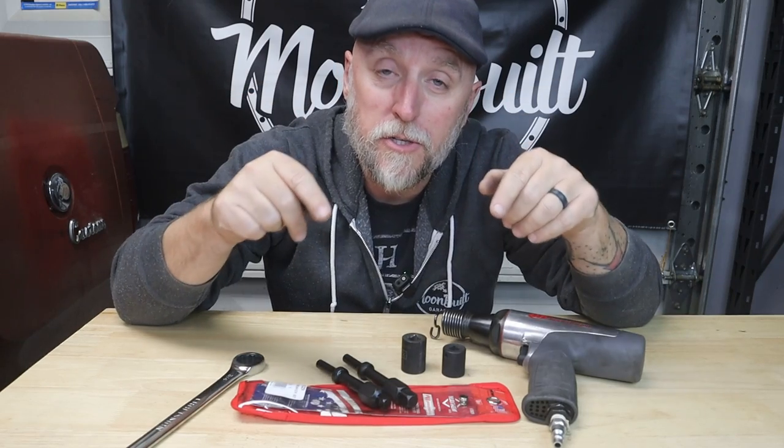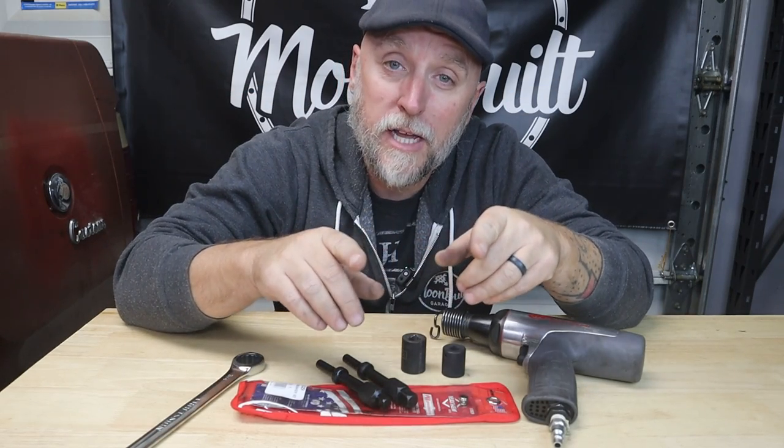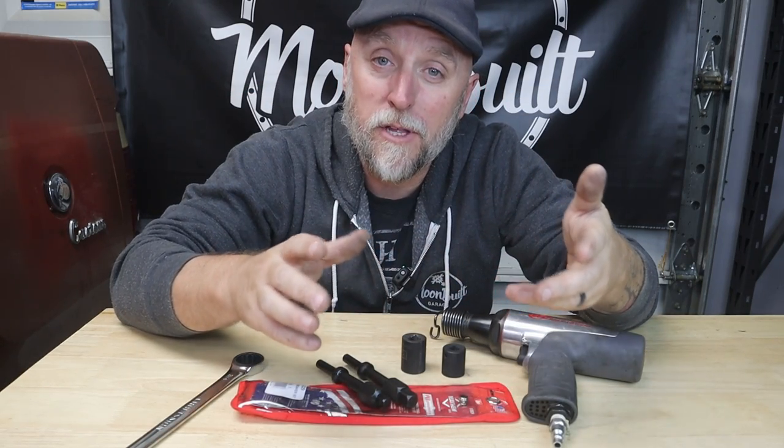What's going on guys, my name is Bill. This is Tool Tech Tuesdays — on Tuesdays I like to bring you guys a tool that I've been using in my videos or on projects in and around the garage.